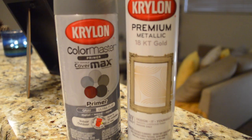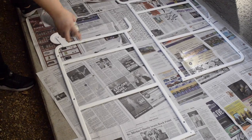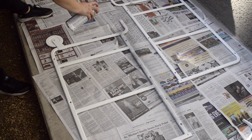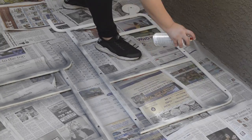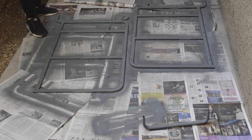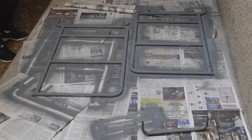I bought spray paint in gold, along with a primer. I laid out newspapers in my small patio and started priming it. I left it for 10 to 15 minutes, then came back and primed the other side.